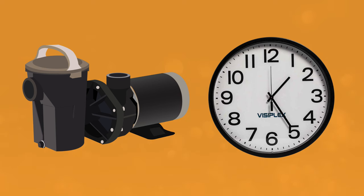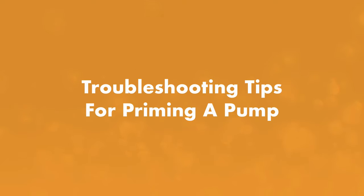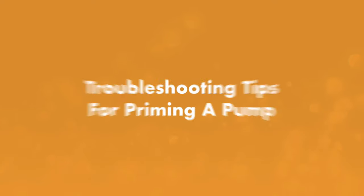It may take a couple of tries to get it primed depending on how long your pump's been sitting dry. But there are some instances when the pump just won't prime, no matter how many times you try. So if you're having issues, here are some troubleshooting tips for priming your pump.